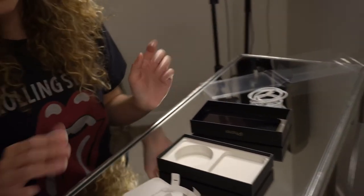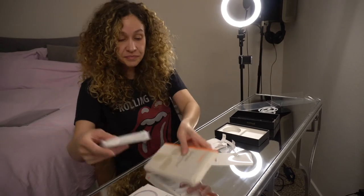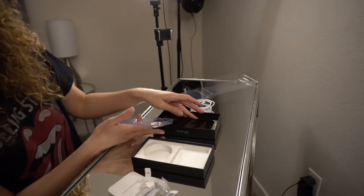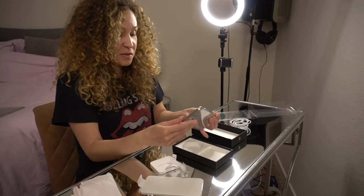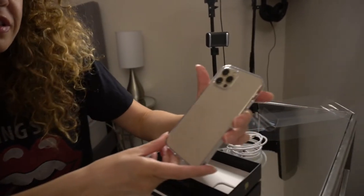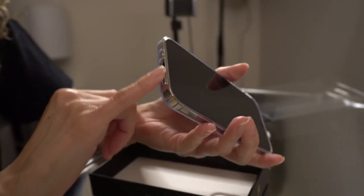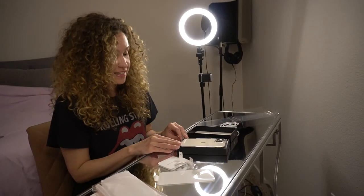I'm going to use this cable and a clear case I ordered on Amazon, because we want to see the beautiful phone — otherwise what's the point. It comes up a little bit around the edges so it will protect it, and it looks beautiful. You can see everything through it, and it has a little cutout here — I love it, beautiful.